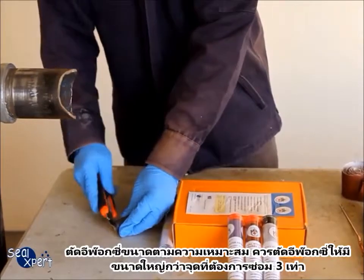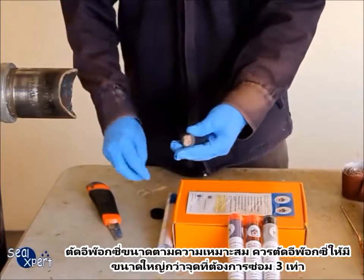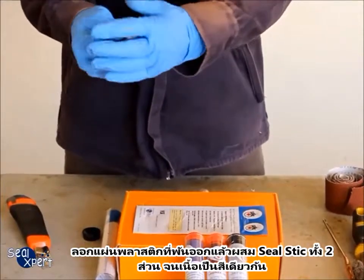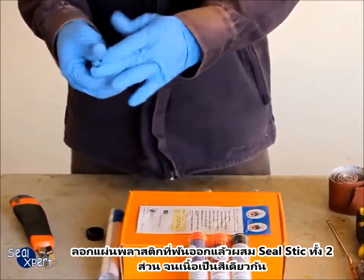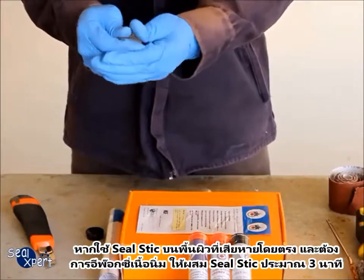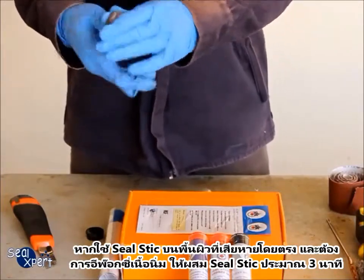Cut a suitable amount of epoxy stick. The amount of seal stick used should be at least three times the defect size. Remove the plastic protective cover and mix the two components until the colour is uniform. If the seal stick is applied directly on a defective surface and you require a soft texture, you can mix the seal stick for about three minutes.